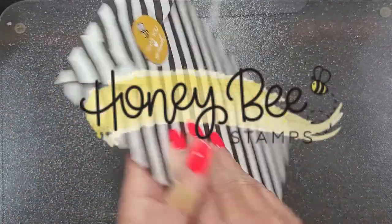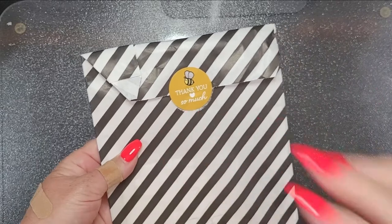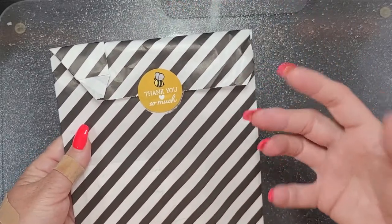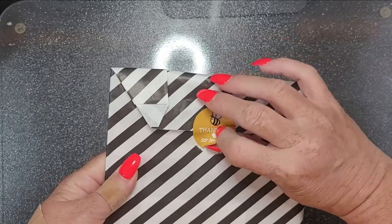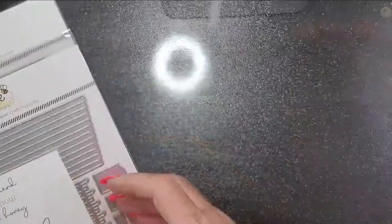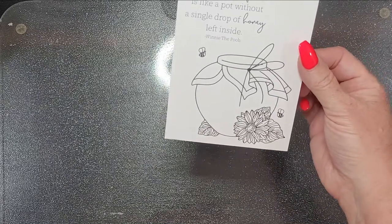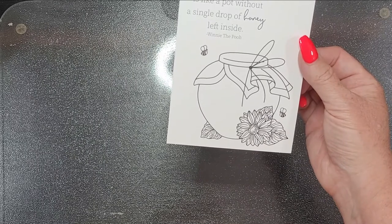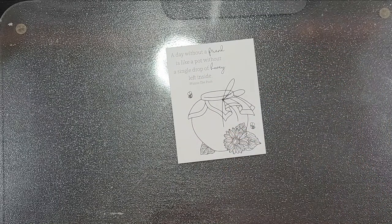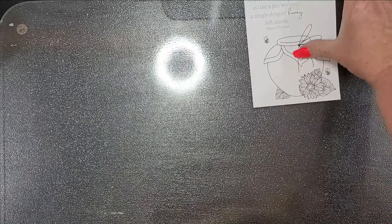Does anyone else love this packaging as much as I do? I reuse it because I'm a black and white girl — I love black and white, that contrast and boldness. Thank you so much, Honey Bee. You'll be seeing this black and white paper on something soon. It starts with this beautiful thank you card that you can color, cut down, and make into cards. It says 'a day without a friend is like a pot without a single drop of honey left inside' — Winnie the Pooh. And if you've not seen that new set they have with the honey pot and the lid, it's adorable.